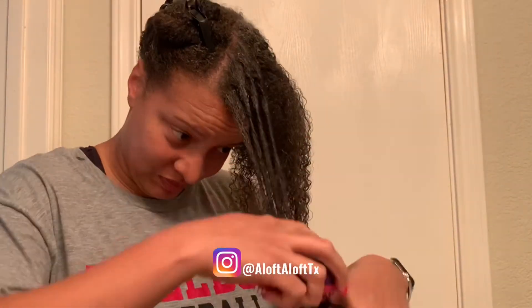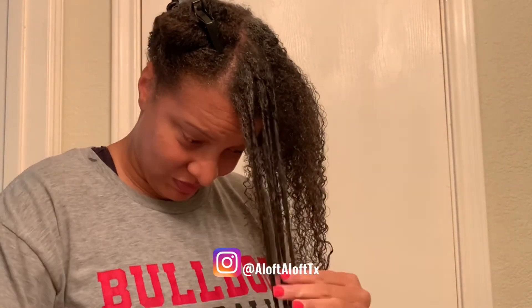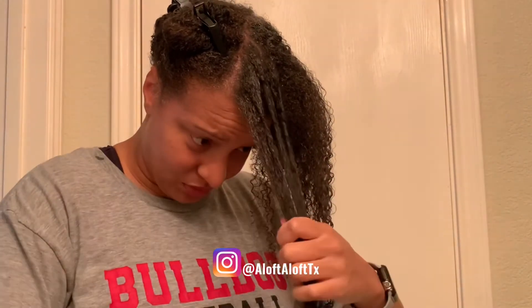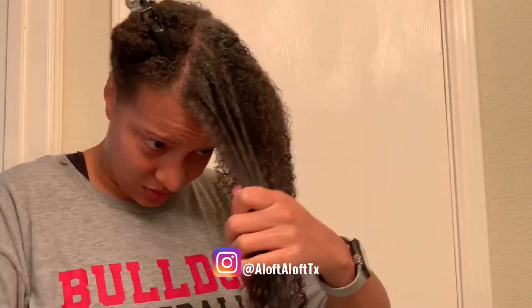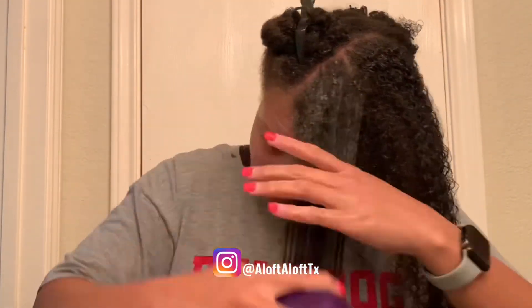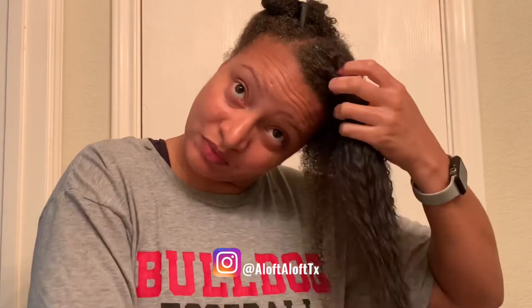But that still doesn't change the fact that the Tangle Teaser made this process super fast, easy, quick, and painless. So once again, I'm going to show you guys how my hair looks fully detangled, and then as promised, I will show you at the end the amount of hair I pulled from my Tangle Teaser.